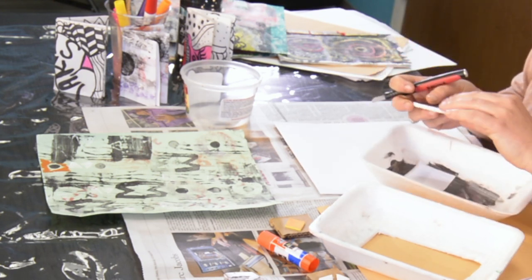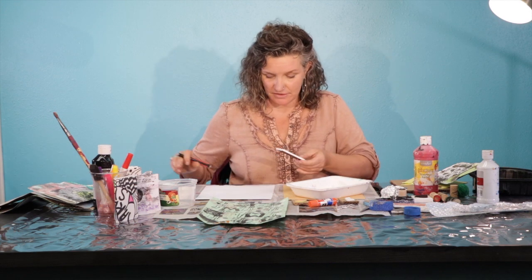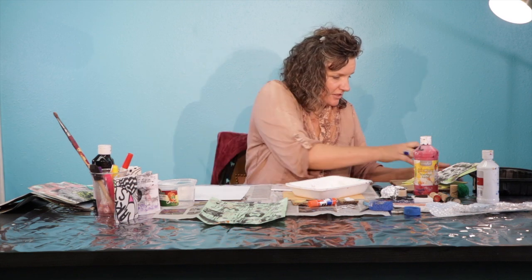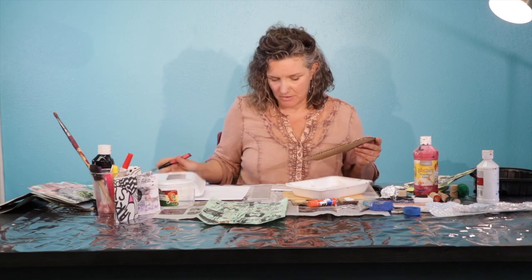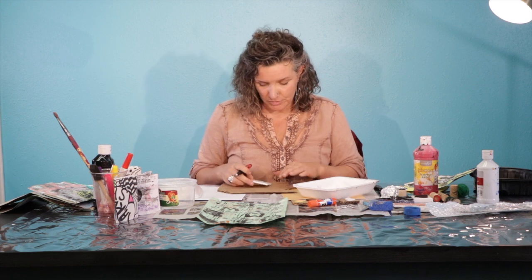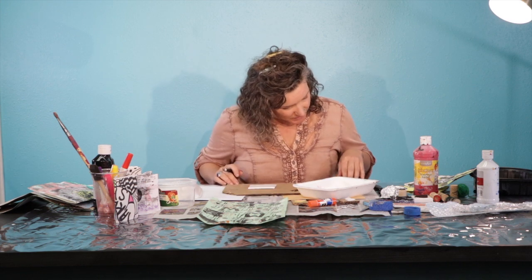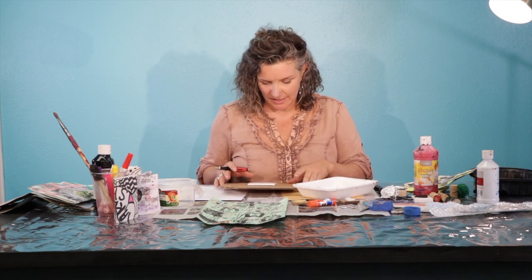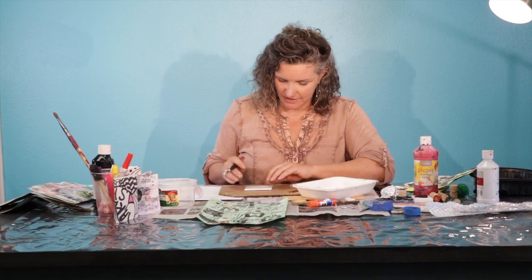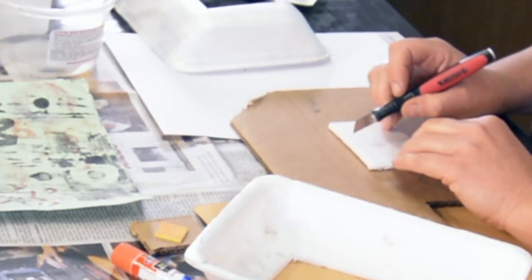Obviously it used to be a palette and I'm still going to reuse it as something else. Whenever you are going to cut with an exacto, I'm going to put a piece of cardboard down. As you can see, I also put a piece of newspaper down — just getting things ready to not make a huge mess. If you do, you're covered, and then to protect the table. So a piece of cardboard underneath.